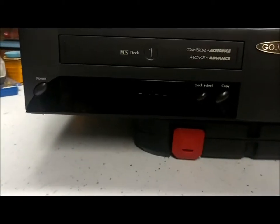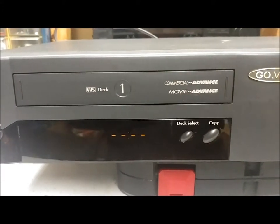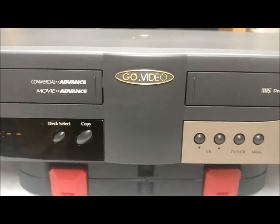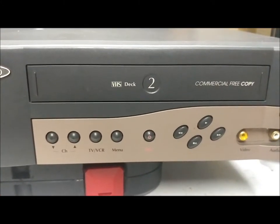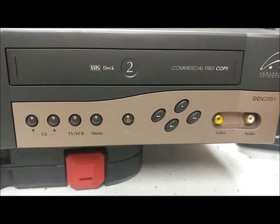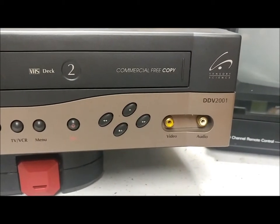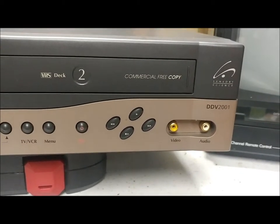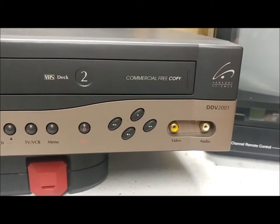So just real quick — it's got a little display there, and it's got your power button, your deck select, and a copy button. There's deck two over here and various buttons: channel buttons, TV, VCR button, menu button, and the actual controls for stop, rewind, etc. I did notice this thing is unfortunately not in stereo — it's just got mono. I'm not sure if that's an input or output. The same jacks are on the back. There's not much back there: just an RF in, an RF out, those two jacks, and the power cord.